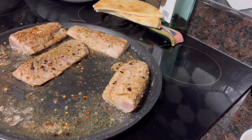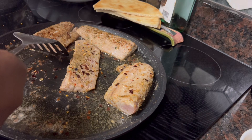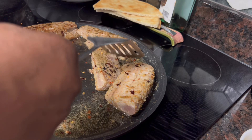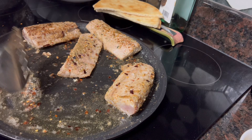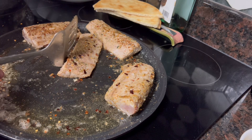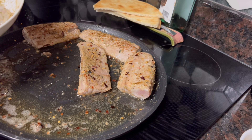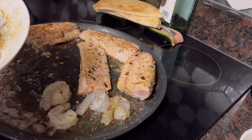Let me get a spatula because I want to go ahead and get some of these pepper flakes to one side. Because you don't want those pepper flakes to burn — garlic and pepper and stuff like that will burn on you if you leave it cooking long enough. So I'm just going to get it going here with the spatula. I'm going to go ahead and place the shrimp on there and let them begin to cook.